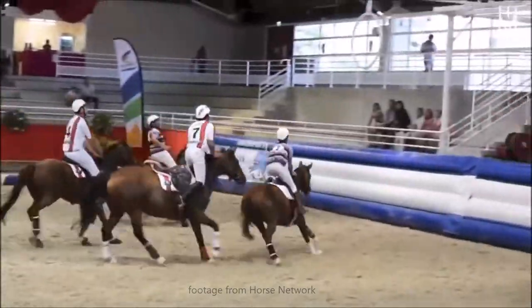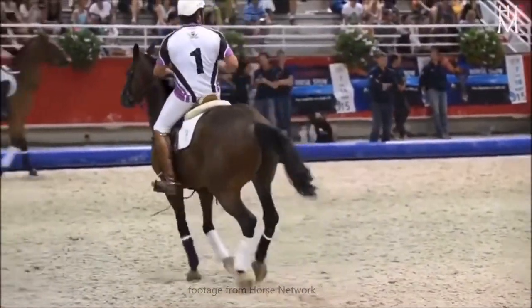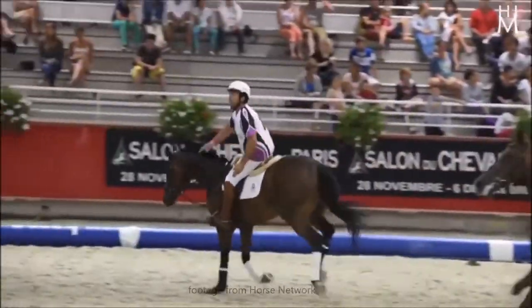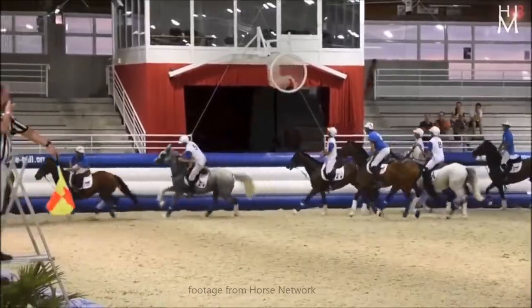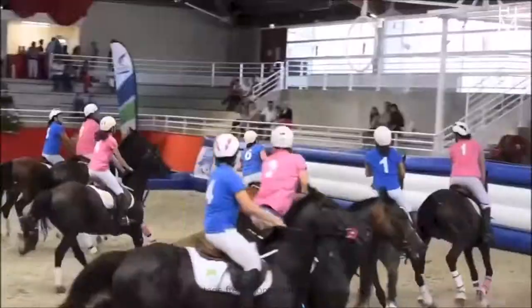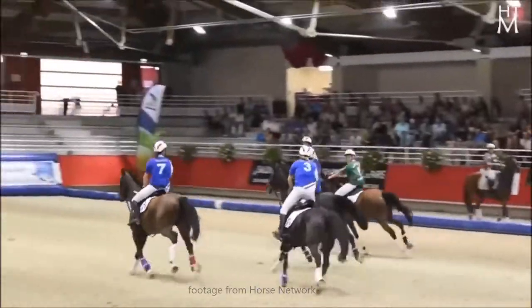Horseball is like mounted quidditch, or if you cross rugby and basketball and put it on a horse. It's a team sport with three to four players aside, and it goes all the way from very beginner level to international competitions. It is the most fun I have ever had in my life.